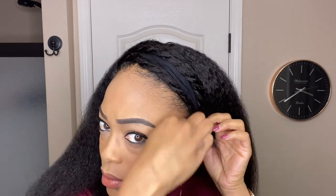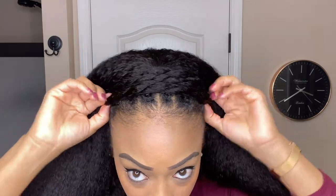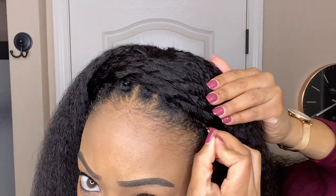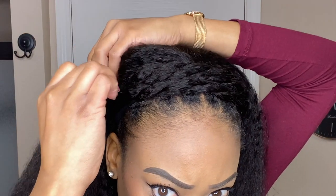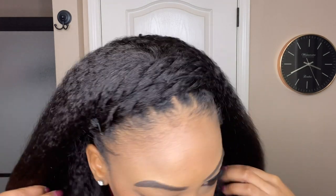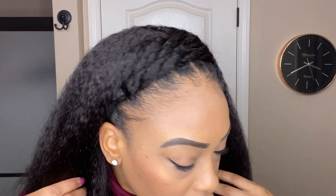After pinning down my third and final twist, there is still some material that's exposed where you can see the headband, so I'm just going to take that and push it under the twist to hide it. Then I'll use a few hair pins to secure the twist, making sure they don't slide. The result is a headband that creates a much smoother transition between my hair and the actual unit — one that looks a lot more natural and seamless.